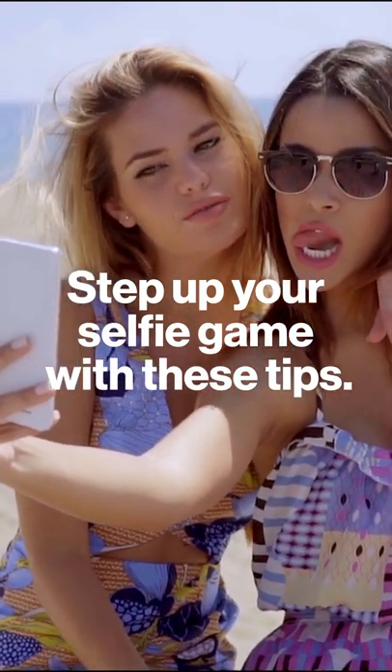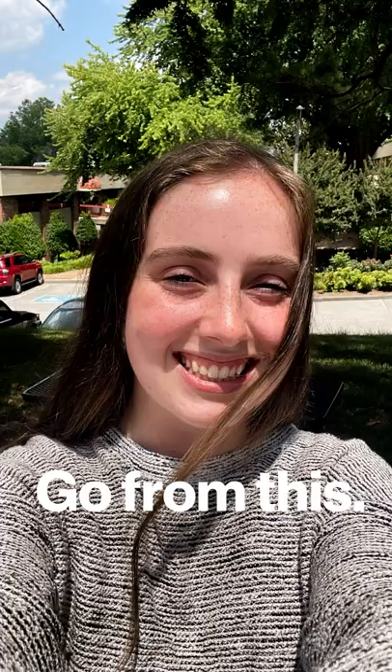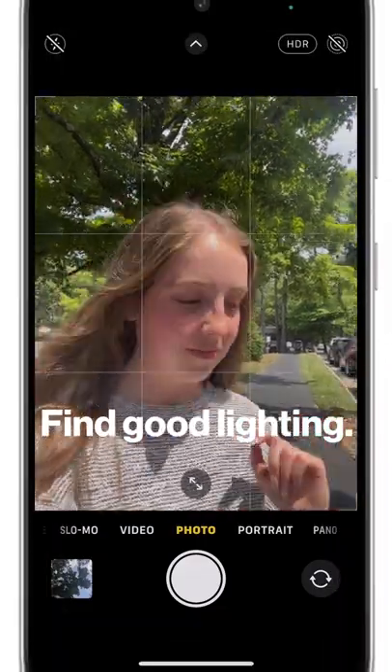Pick up your selfie game with these tips for amazing pics every time. You'll go from this to this. First, find good lighting.